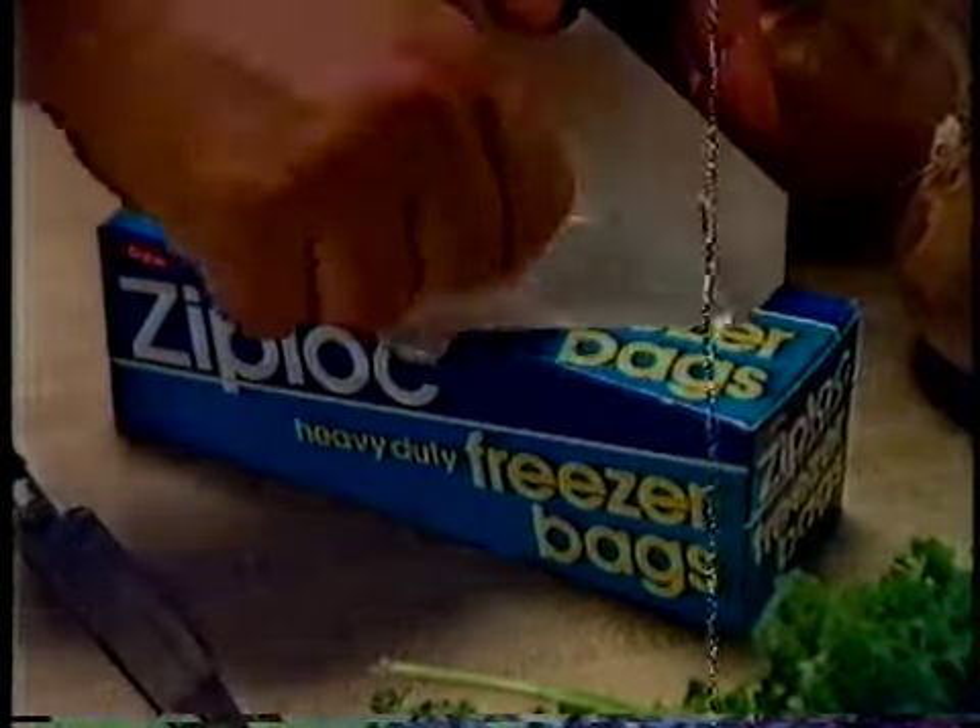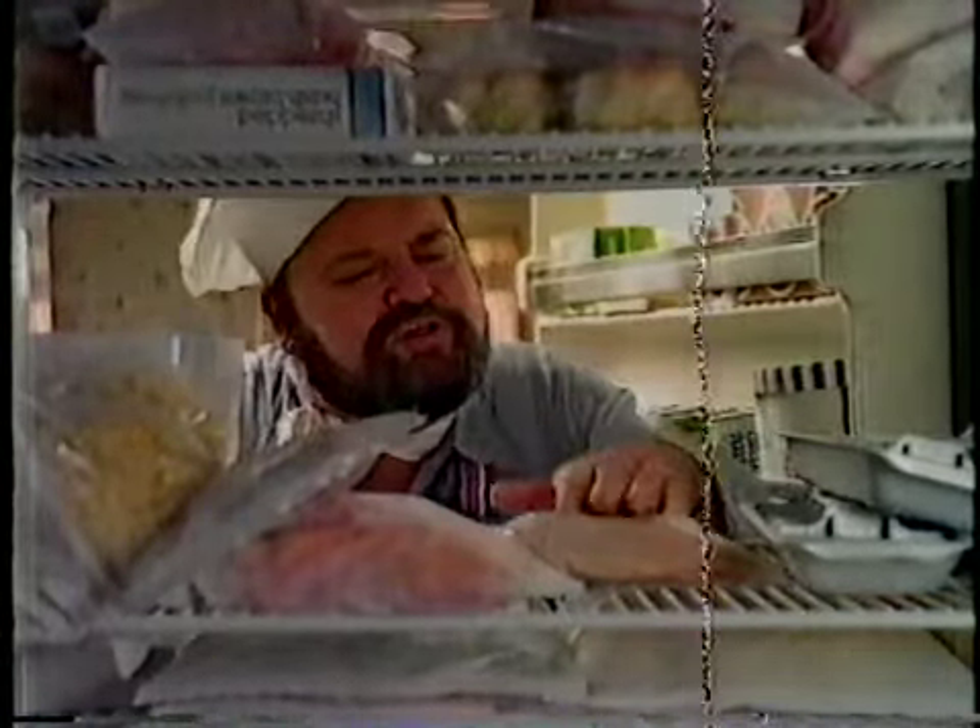So now, my little chickadees, I'm going to protect you in thick, tough Ziploc freezer bags. Ziploc bags are a zip to lock and they stay locked so your legs won't suffer freezer burn.